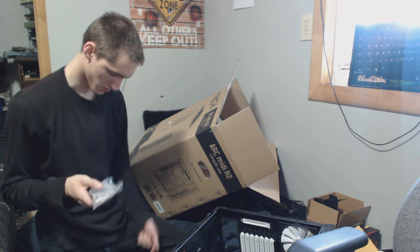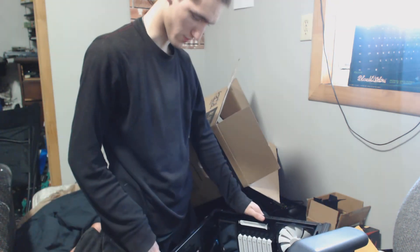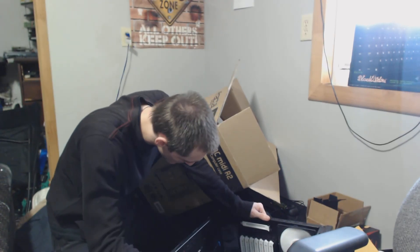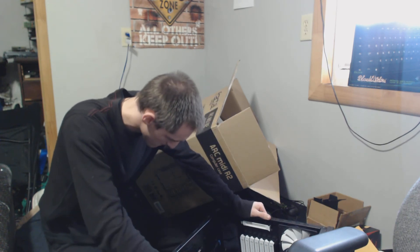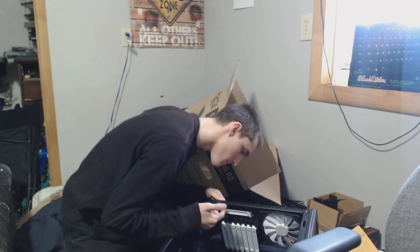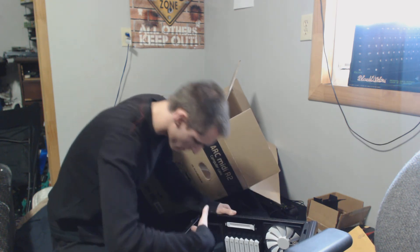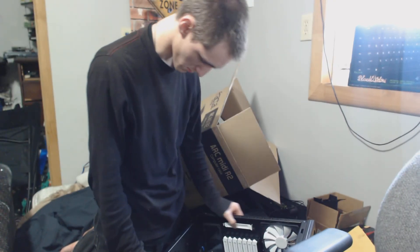More screws. Lots of drive cages. I like the white and black — I'm a black and red guy myself. Looks like we got two 120mm fans. There's a PCI slot here. Looks like it's an actual PCI slot, with its face this way. I have no idea what that's for — maybe it's just an extra, or maybe it's something fancy.